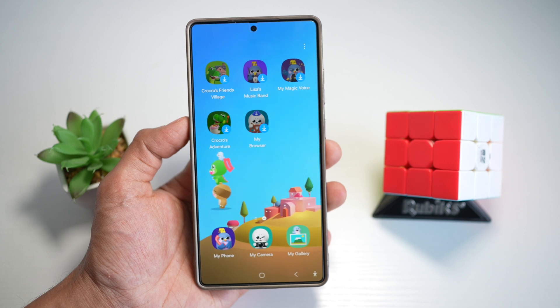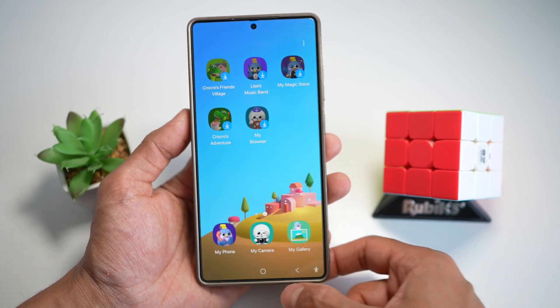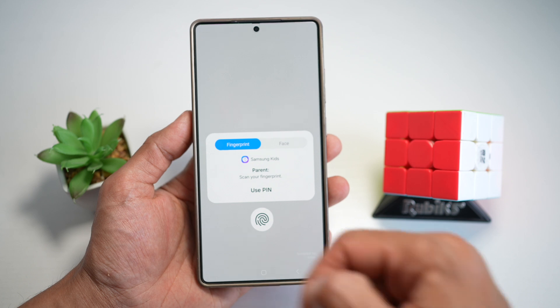It's peace of mind for parents and fun and safety for kids. You decide what they see, and they cannot exit this application. In order to exit, they need your fingerprint or a PIN.